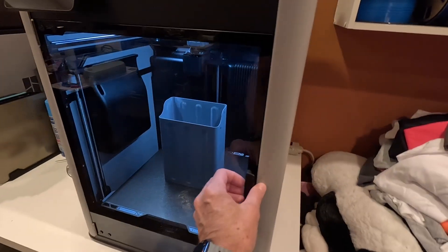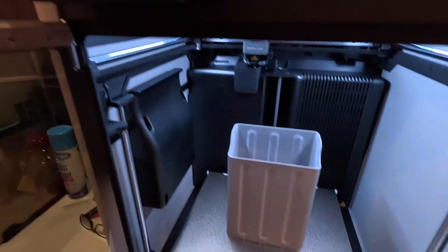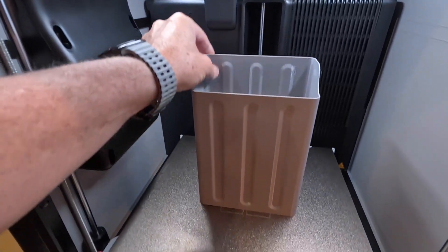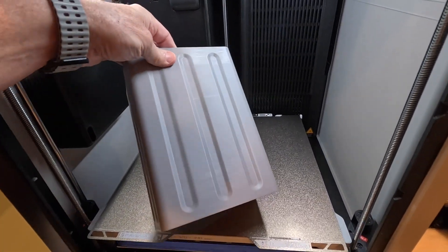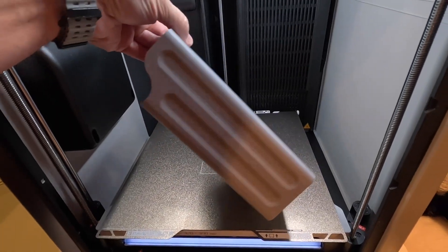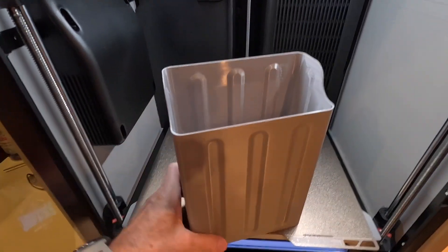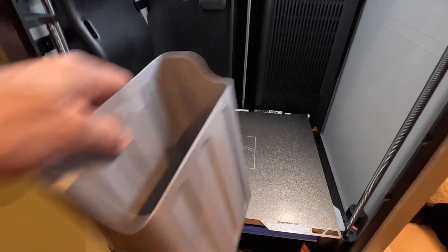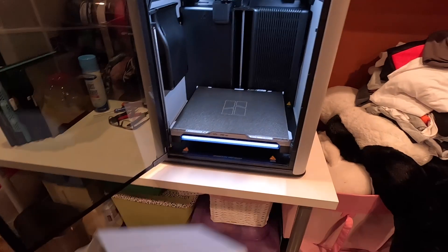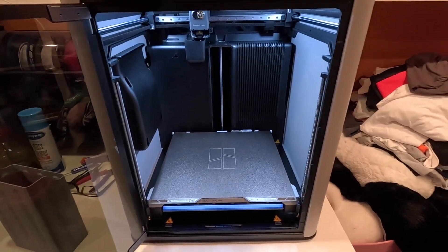And there we go. About four hours later — four hours and one minute later — we're done. Print quality looks good. Nice. This is just to catch all the extra filament that comes out the back. Straight out of the box, didn't have to do anything but run the calibration. I'm happy with that.